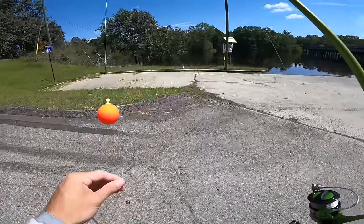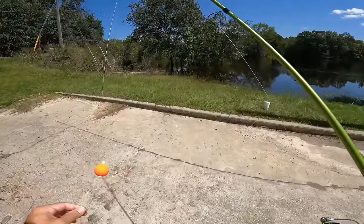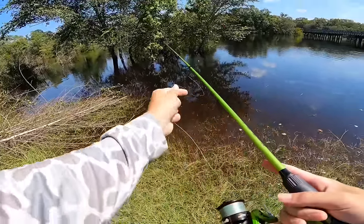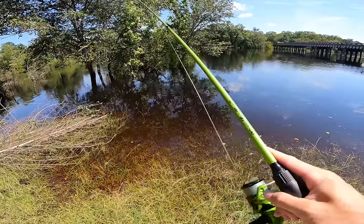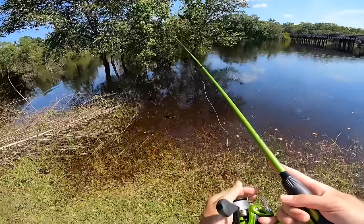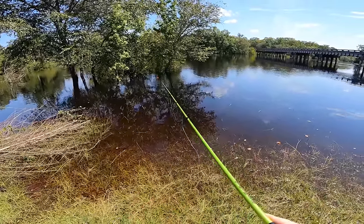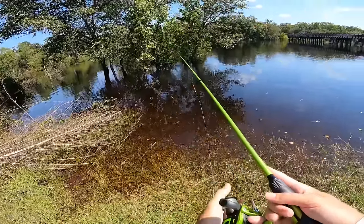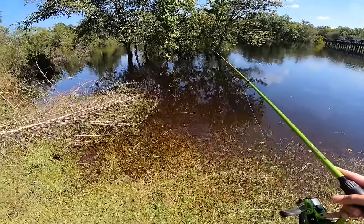We're going to see if this little island and the edge of this grass is going to hold some fish. The cool part about this is the river has current — you've got a lot of current moving out there and this is pretty much just a little current break. So this is a great little spot for some fish to set up right on this little island. I just need to get a good cast — right there in the shade, a little current break because of that island. Should be some fish up there.